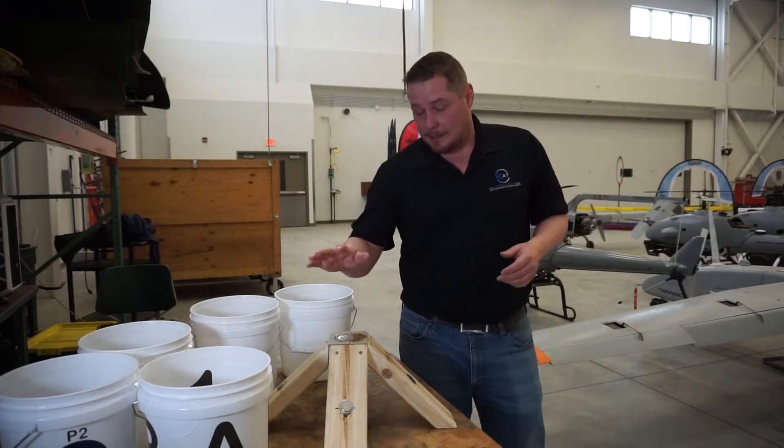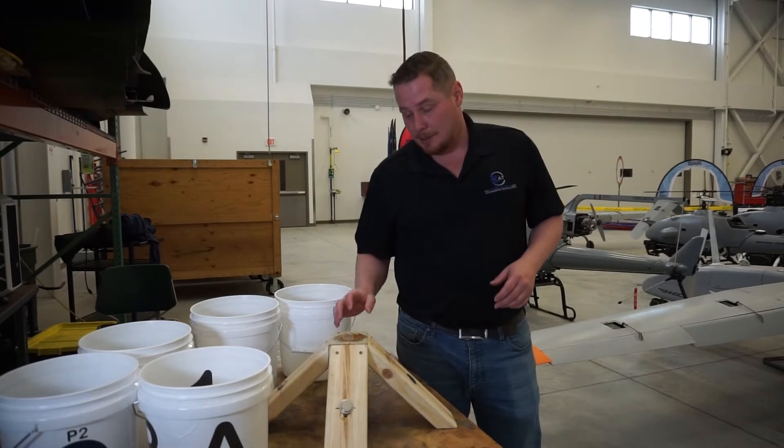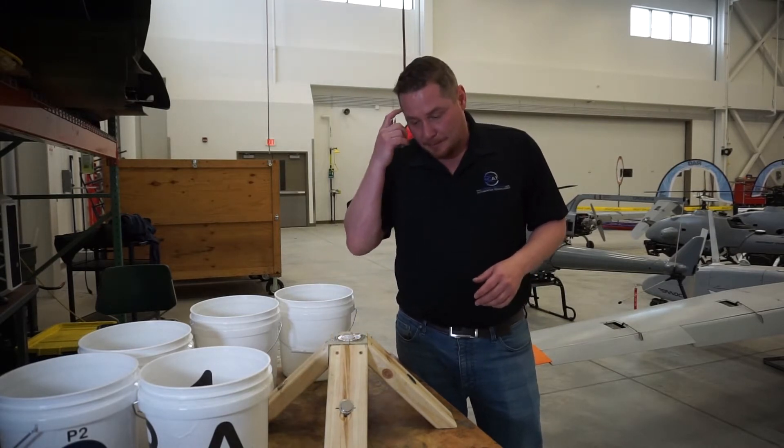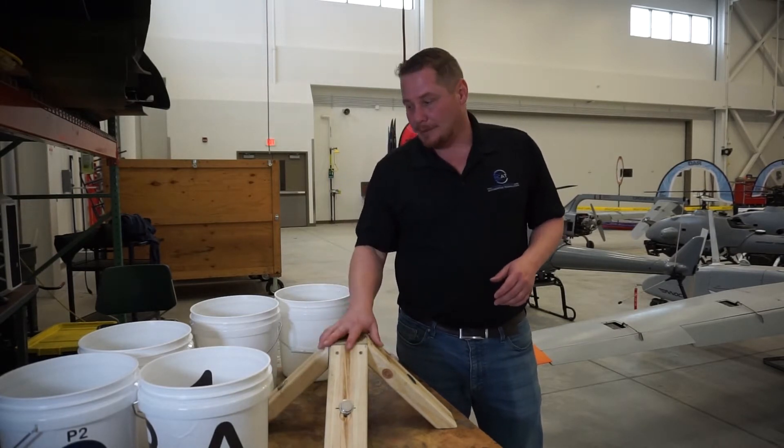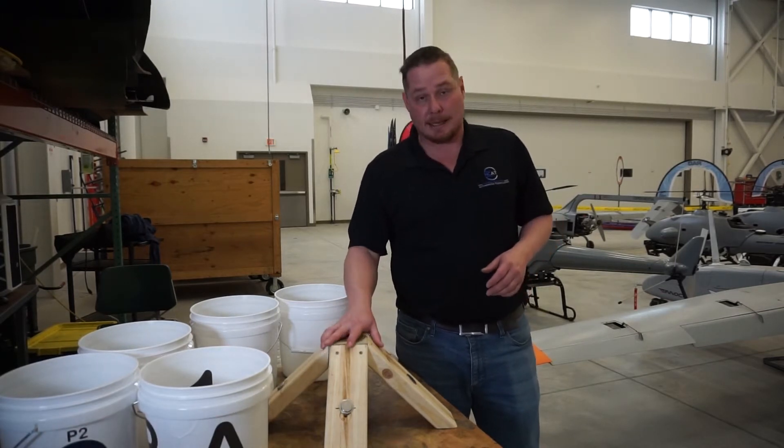Hi, my name is Zach Nicklin and I'm with the National Center for Autonomous Technologies and Northland Community and Technical College. Today I'm going to talk about how to go about building the NIST small UAS open test lanes.